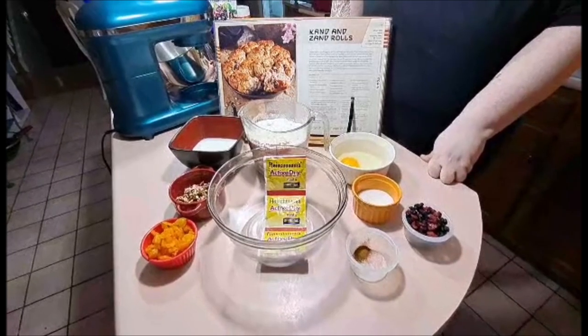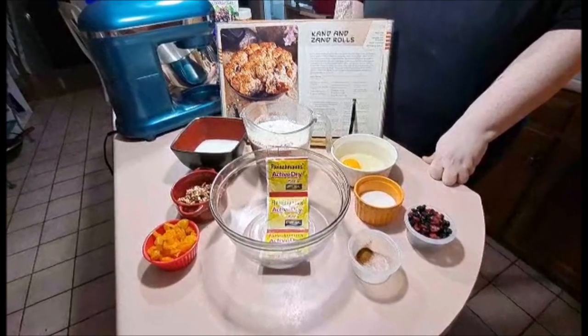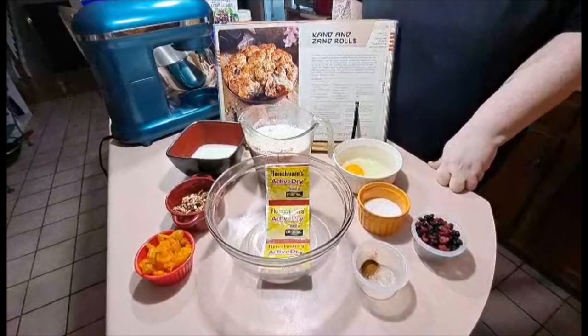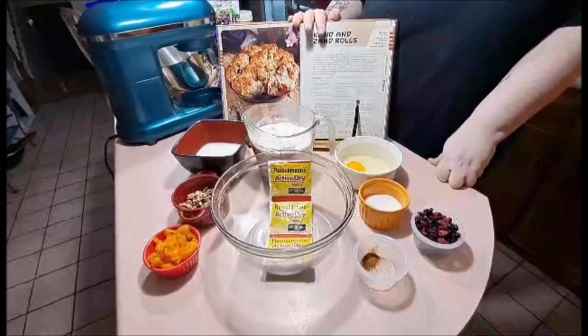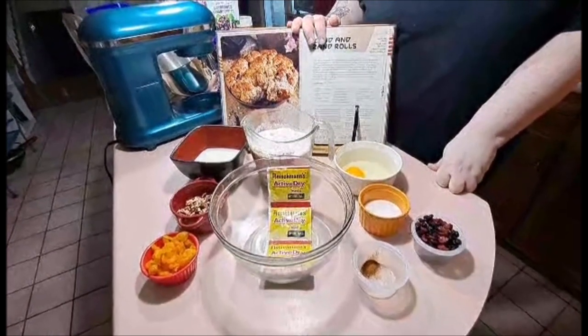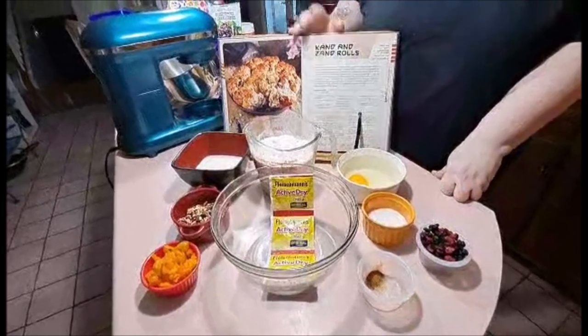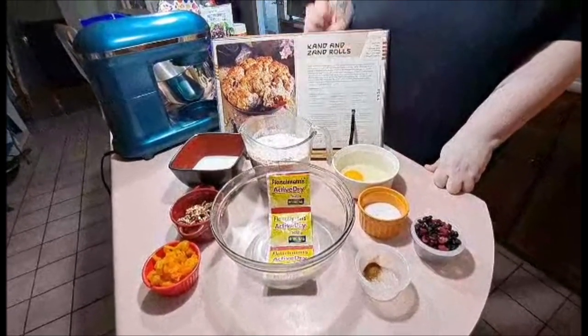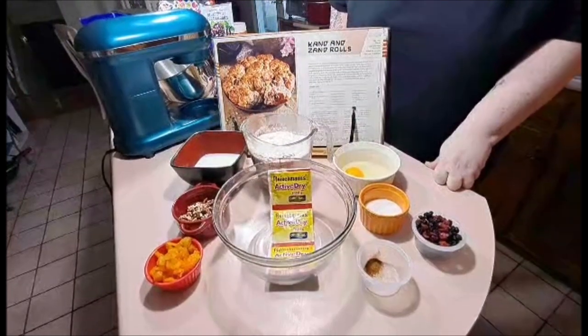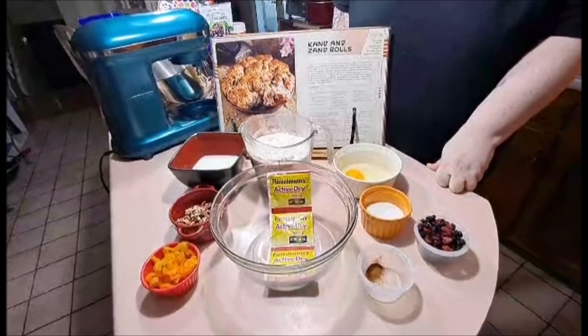Hey everybody, it's Pixel and we're back with a very fun little bread video today from our Star Wars Ultimate Cookbook Universe — I think I said that backwards, but who cares. Today we're going to be making Candom Rolls, which actually look really amazing and I hope mine turn out that good.